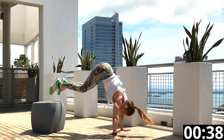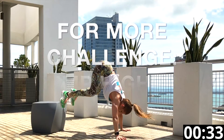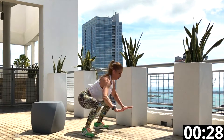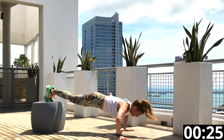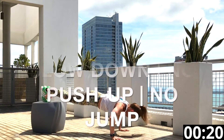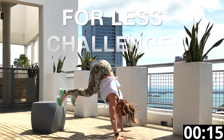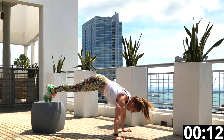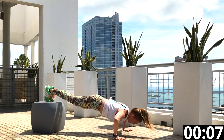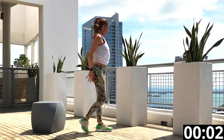Arms higher will give you a higher heart rate, and of course you can always go faster to add more intensity. The more intense you are, the more you're going to burn. If this is too much for you, remember you can slow down, take out the push-up, and take out the jump. Hang in there — almost done. See if you can get one or two more.